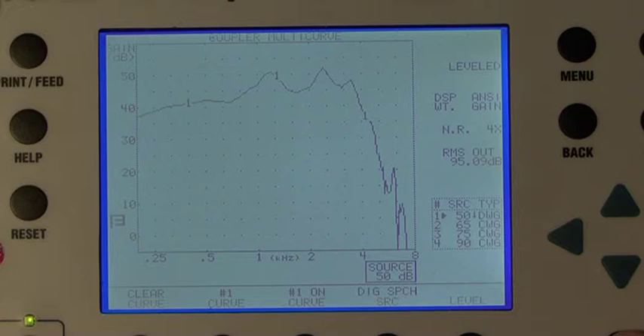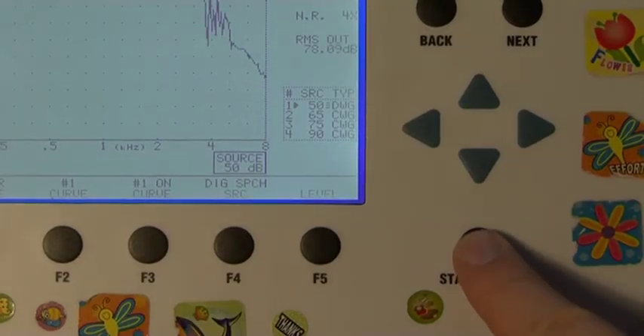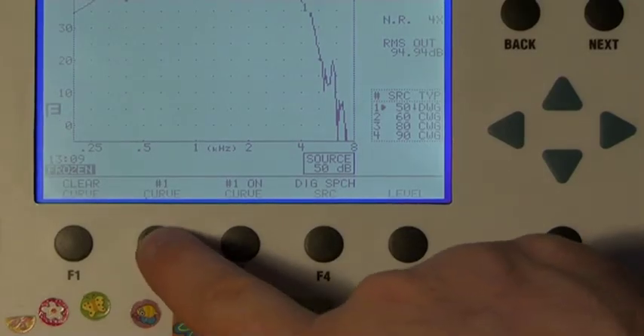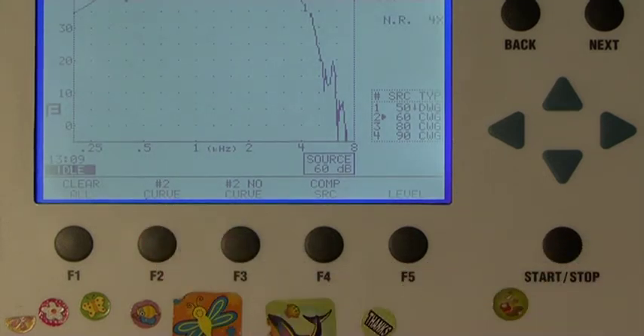Please note, the first response at 50 dB is particularly sensitive to external noise. You may also notice some hearing aids can be programmed to have quite a long start-up delay of up to 20 seconds before displaying a response on the screen. Press the Start-Stop button to freeze the curve. To create the second curve, press the F2 button so that on the screen it reads Curve 2.